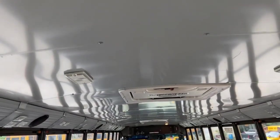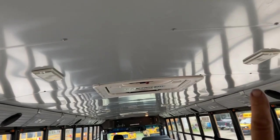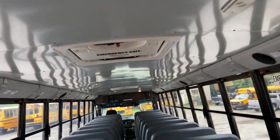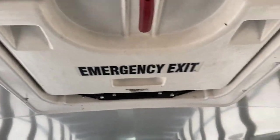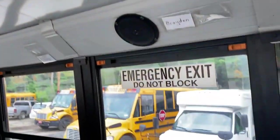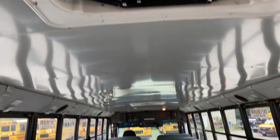Turning around, make note of all the dome lights — they're not cracked or broken and they are the proper color. You also want to note that the emergency exits are all clearly marked. There are four window emergency exits and two hatches.